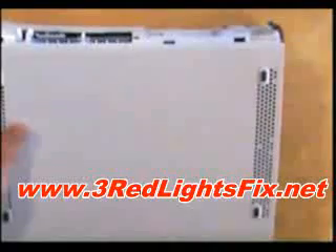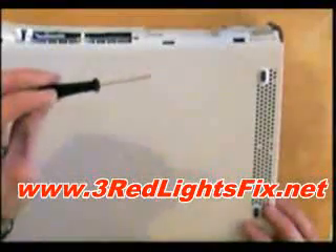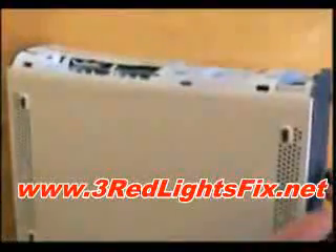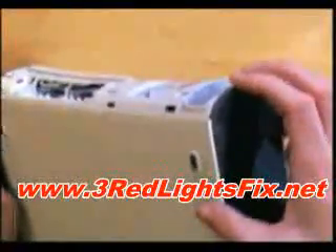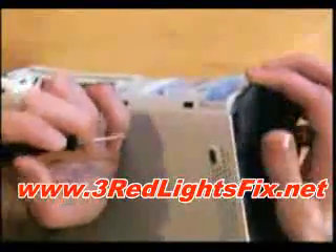Now you need to take off the grey top and bottom. Get a little flat screwdriver — that's all you need — and pull on this part very gently whilst pushing your screwdriver in where the clips are. Do that on both sides.